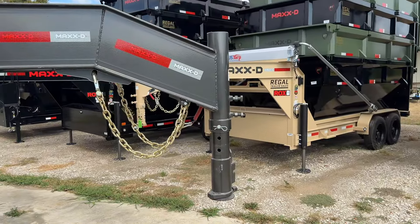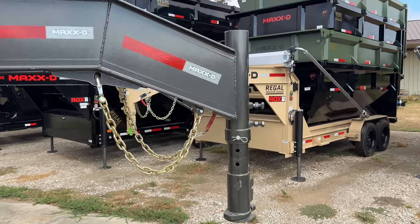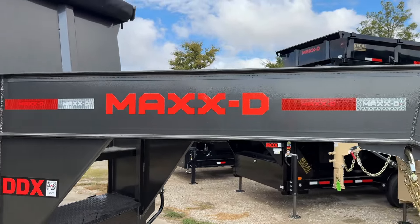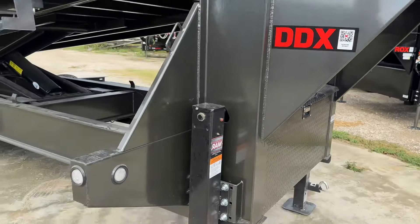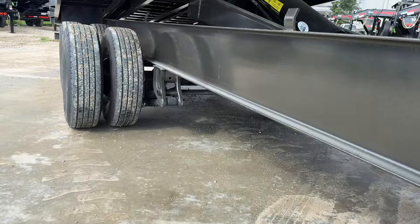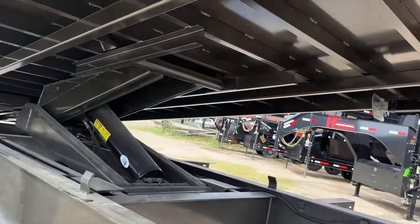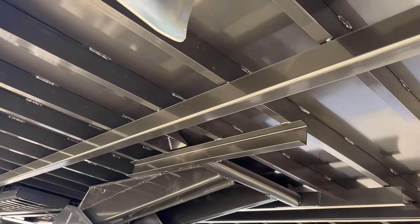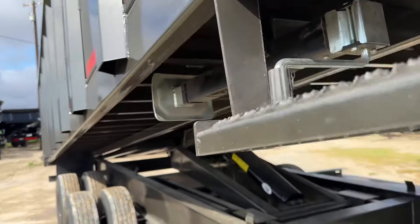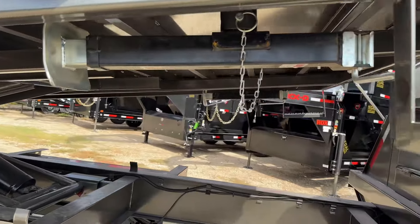Coming from the front, we've got a 30k round gooseneck coupler. Pretty standard on that — 19-pound 12-inch IB neck and riser, and also the frame itself as well, so it's pretty heavy duty. We've got 3-inch channel cross members at 12 inches apart, with the outer frame being 2x6 tubing.